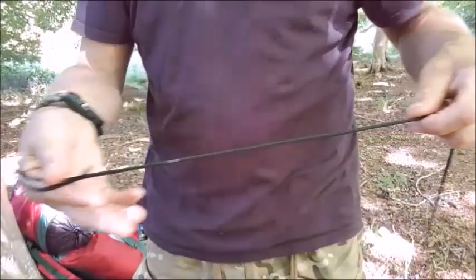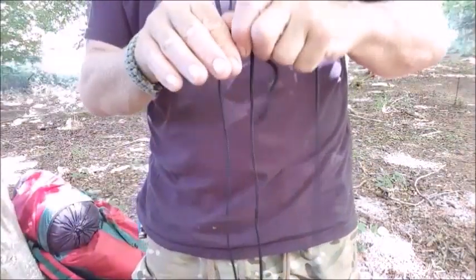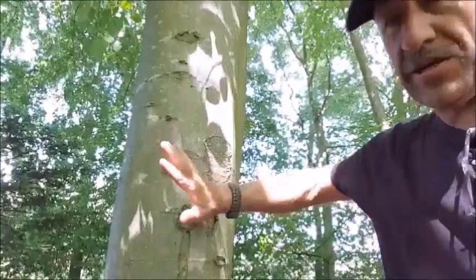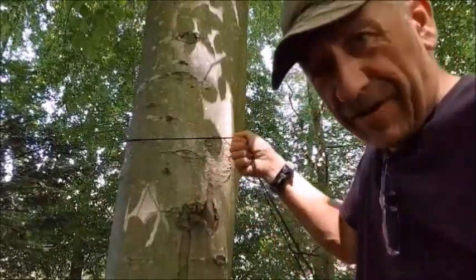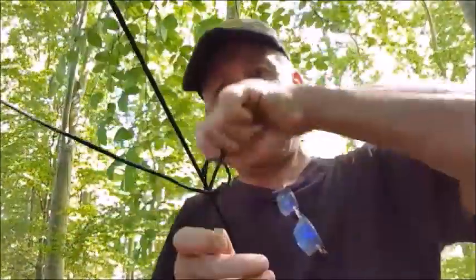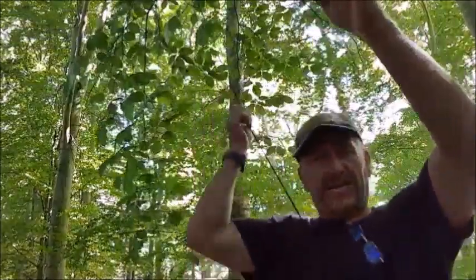I'll get one end of the hank cord like this, come to the tree and go around it. So far so good — this bit is very easy. The evenk knot, like that. Let go and I'm up. I'll show you the evenk in detail in a minute.